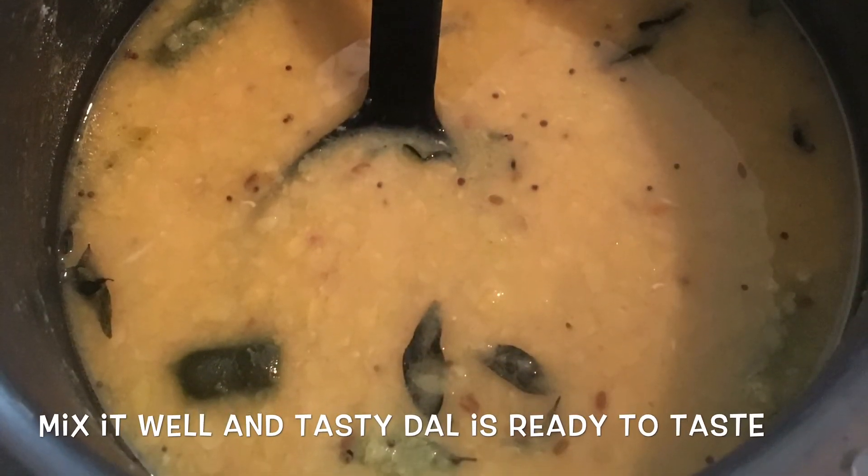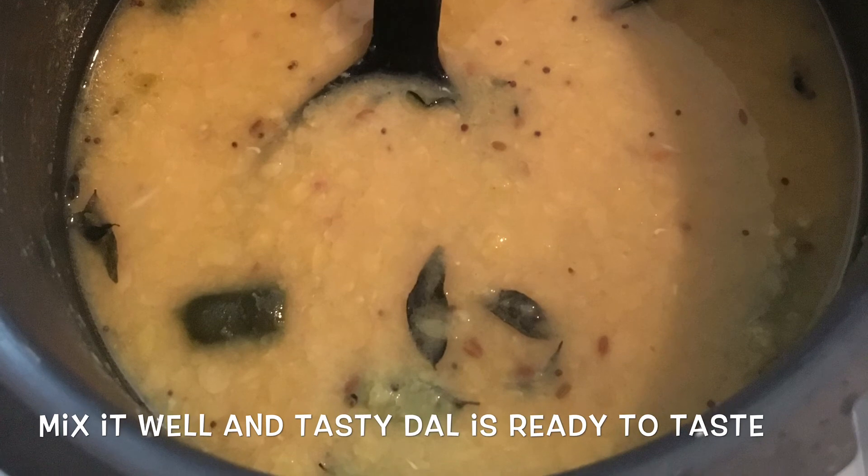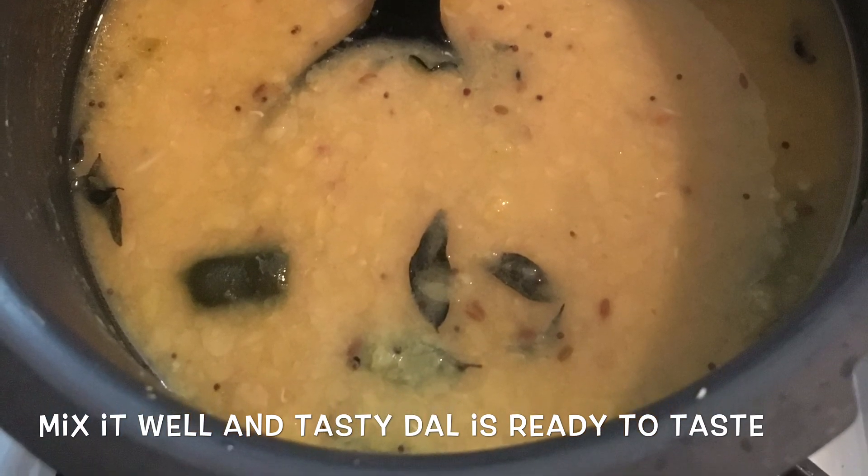Now the sauce is ready to cook. This is the sauce. The sauce is ready to cook.